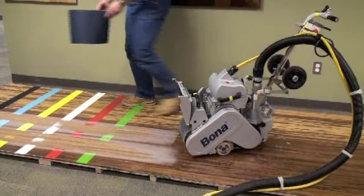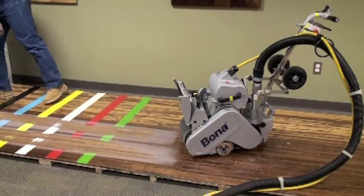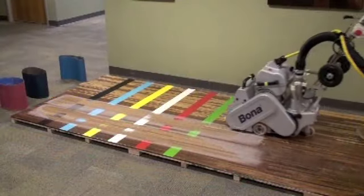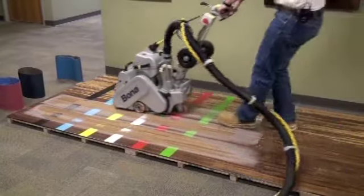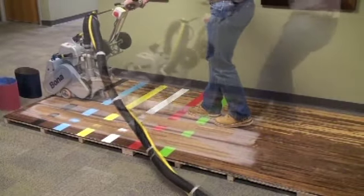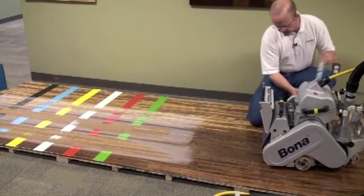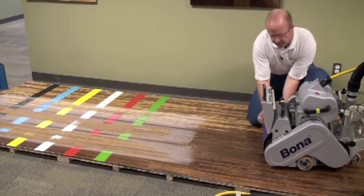Next up we'll put on the 3M Regalite — again, brand new 50-grit belts on all of these first runs. And the last belt we'll run through will be a Norton Norzon Plus 50-grit.